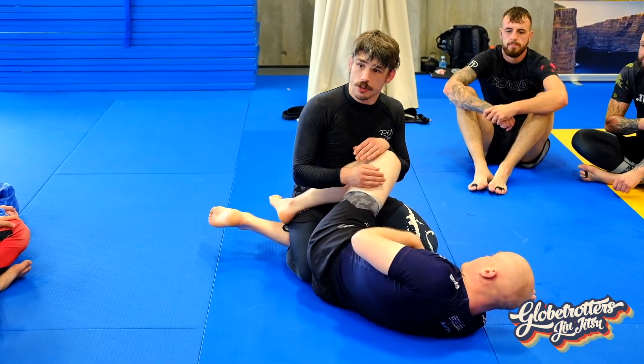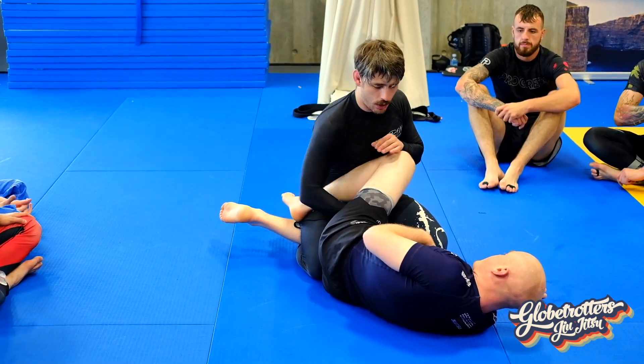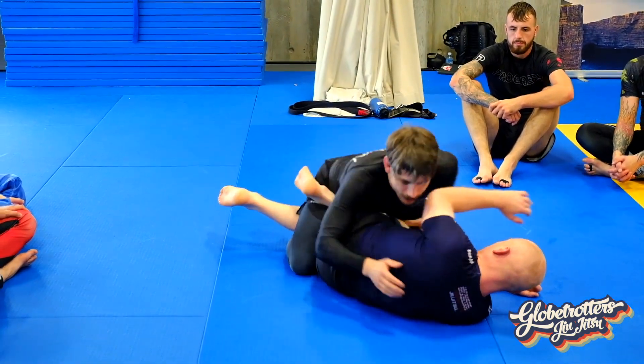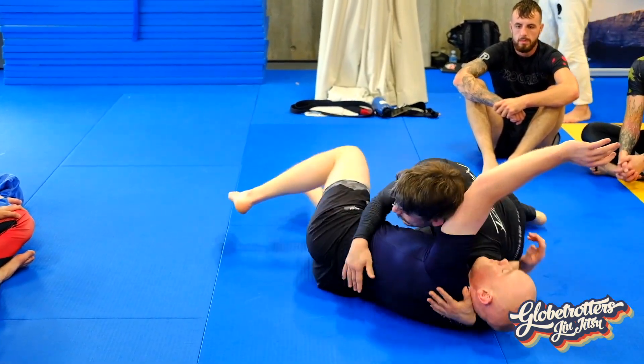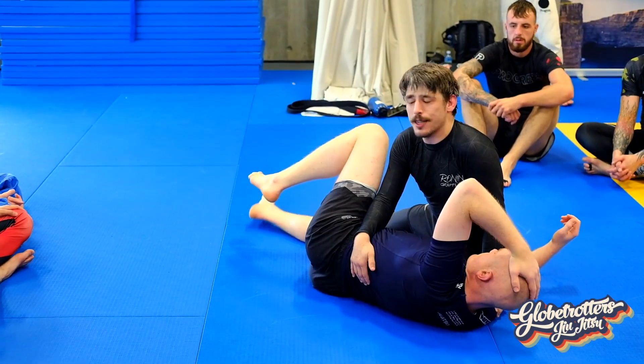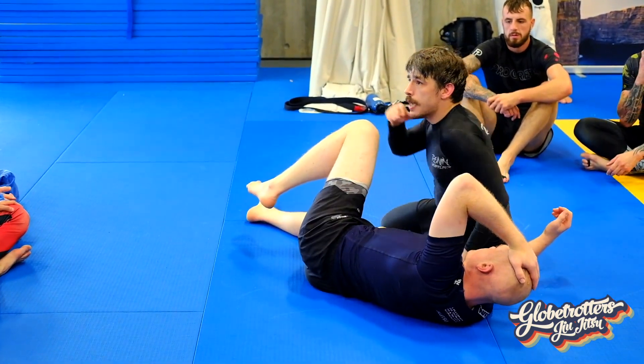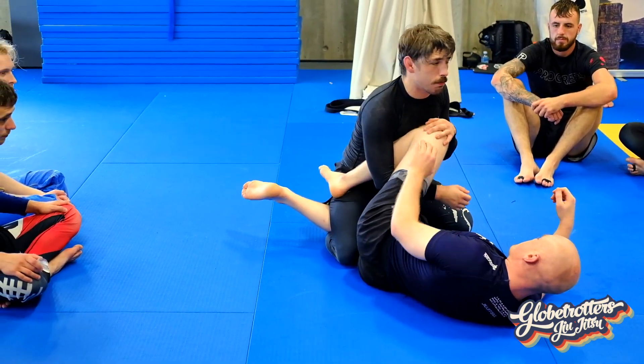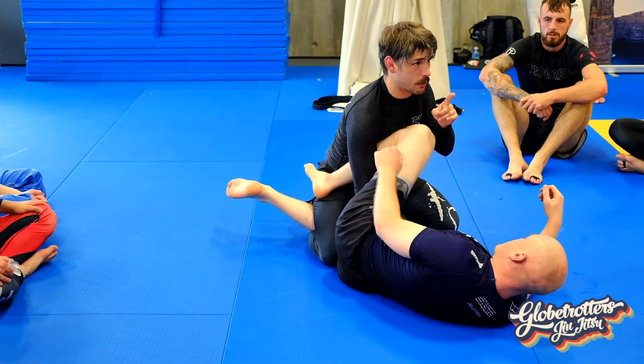I'm going to work on not being in the guard. So if I can smash it, use that top leg lace. Generally speaking, any time I can smash your legs together and get my leg out, it's free. But in reality, people will not just let you have it. Nathan will fight tooth and nail not to let me have it.